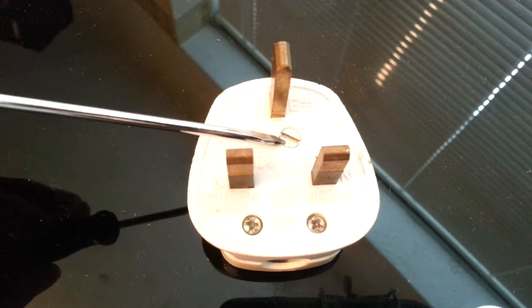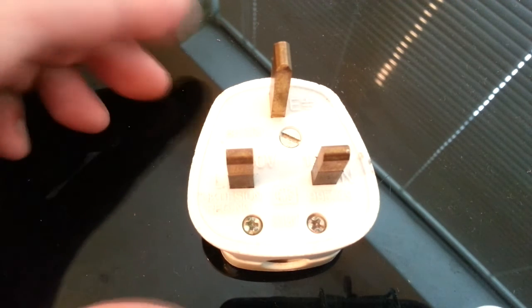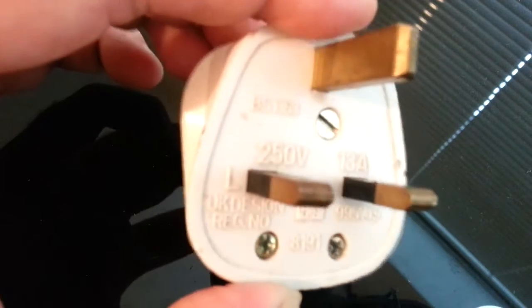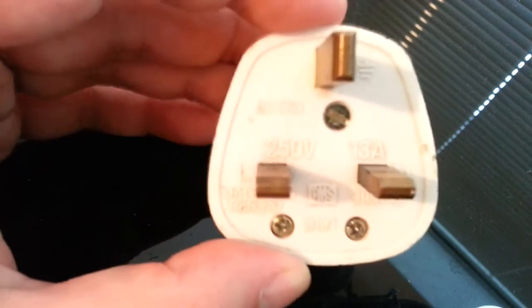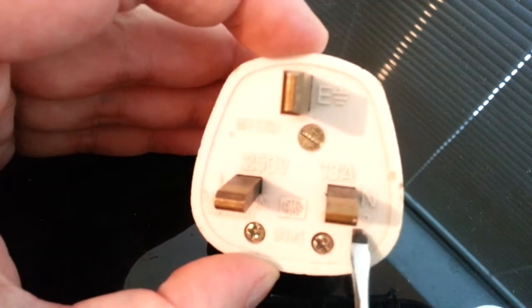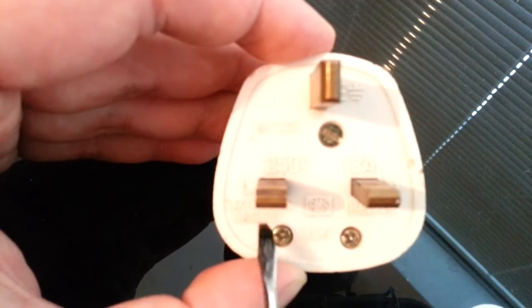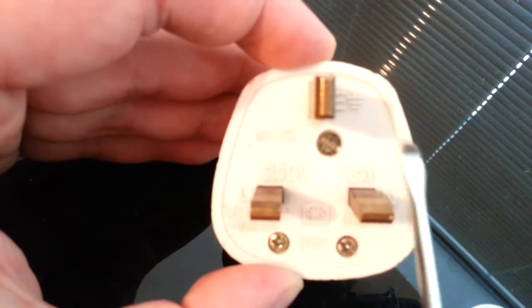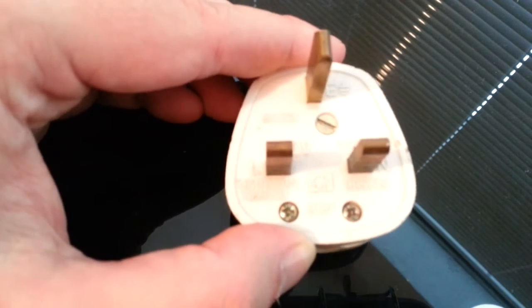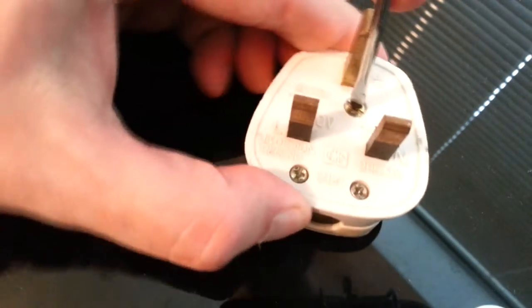First things first — you can see we've got a flat-head screw and two Phillips-head screws. The plug has three pins, as we all know. We have L, N, and E. L is for Live, N is for Neutral, and E is for Earth. You have to wire it properly, otherwise you'll go bang.